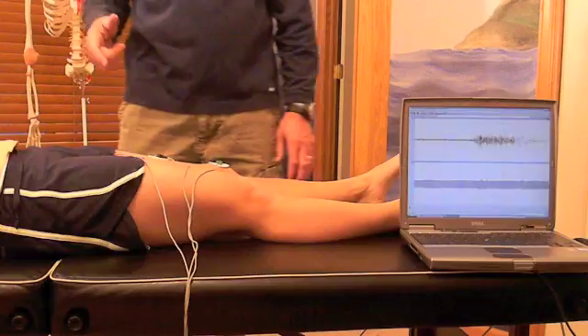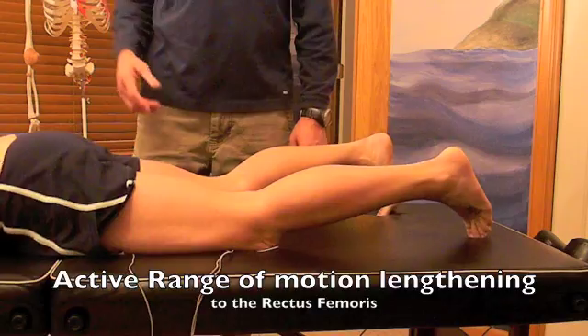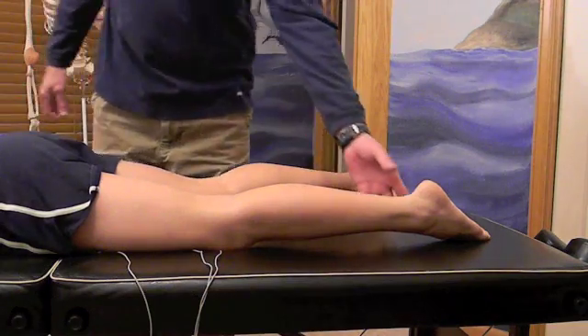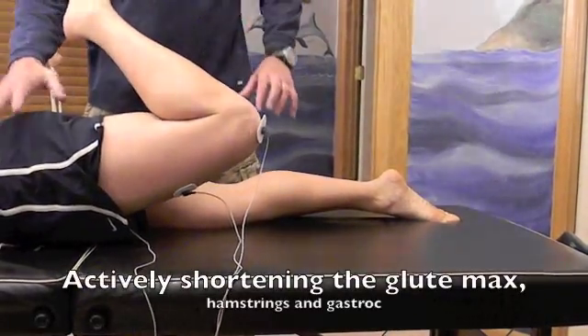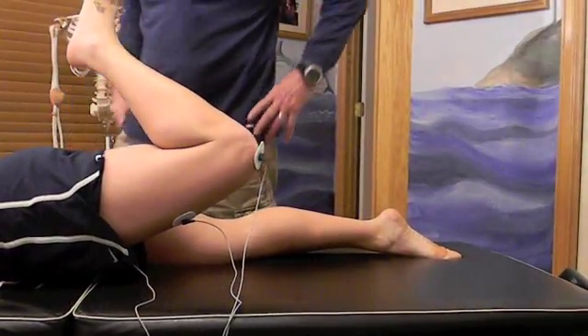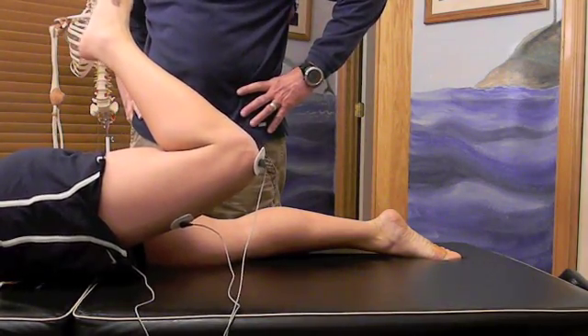Dana, I want you to flip over — Dana's going to do an active range stretch. What that means is I'm not going to apply any force and Dana's not applying any force. She's going to bend her knee as far as she can and lift her leg as high as she can, tightening the glute and the hamstring, which will stretch the rectus femoris. Hold there — one, two, three, four, five, six.